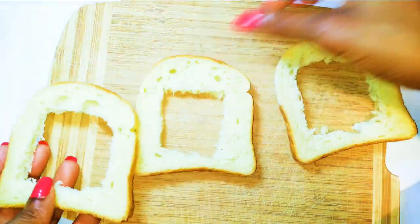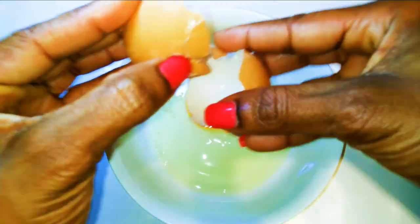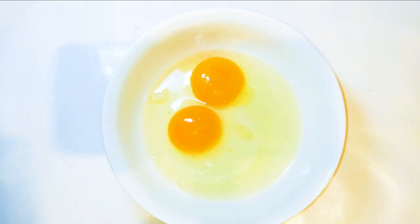After cutting everything out, this is what we have. I'll get a bowl and break two eggs into it, then add a pinch of salt to taste.